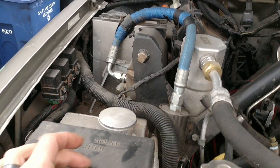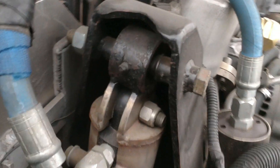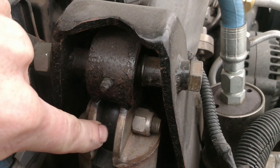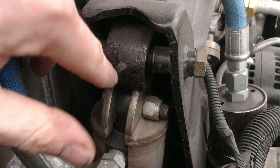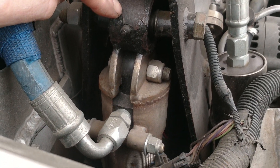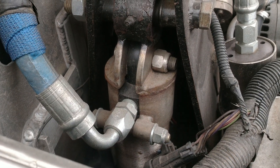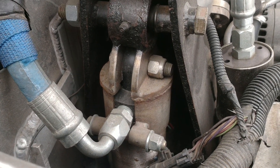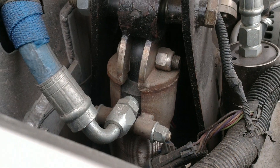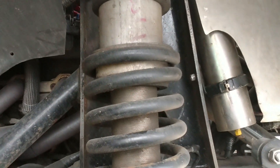Those are the tops of my Bilstein 9100s — 14-inch travel. If you notice, the top of the shock goes in right there. I built these special mounts with Summit Racing spherical machine joints at the top. The reason is because I like it to be quiet, but stock mounts just aren't gonna do it for me, so I built all that.